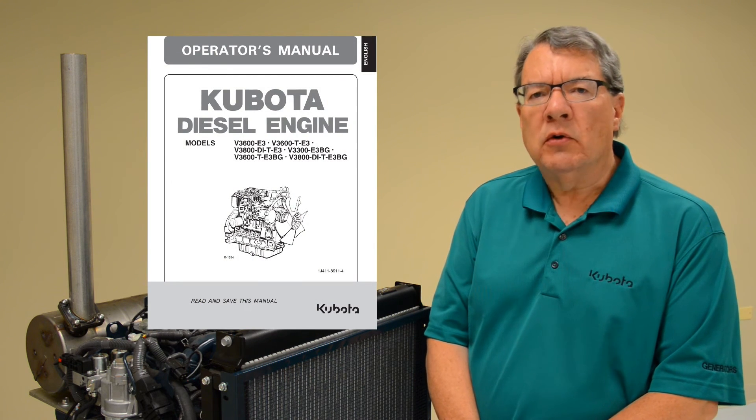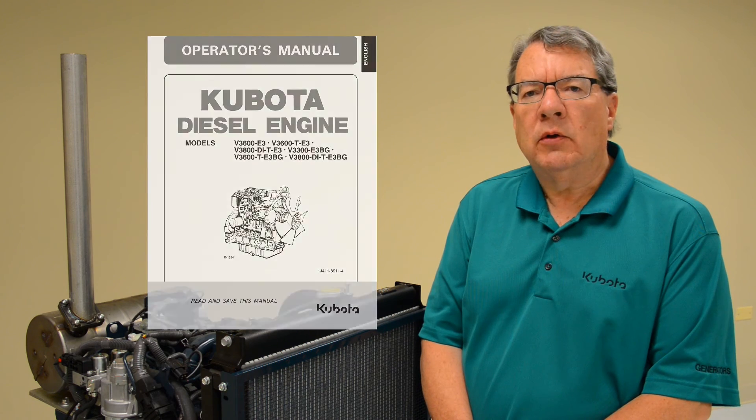If you'd rather have somebody else check your coolant concentration, see your Kubota technician. And always read, understand, and follow your Kubota operator's manual. Thanks for watching Kubota Engine America's Tip of the Week.